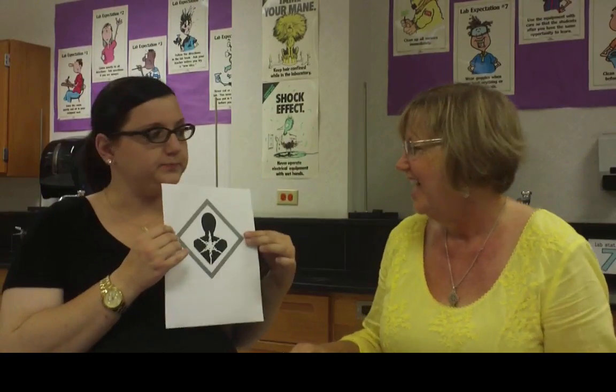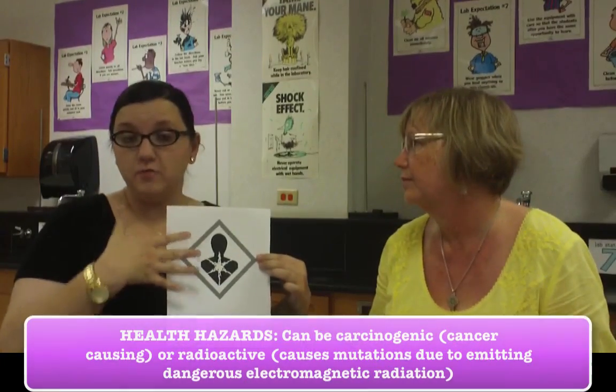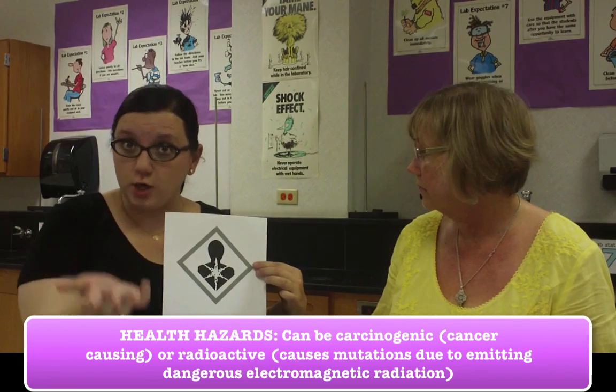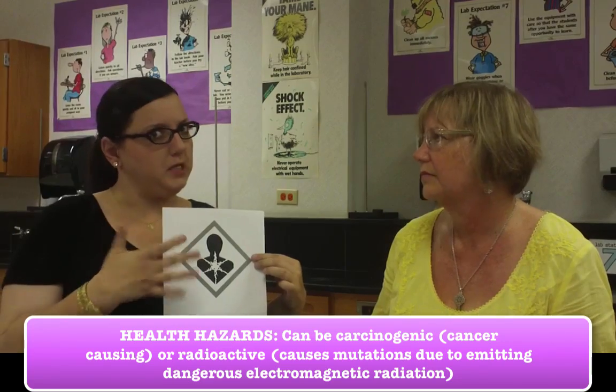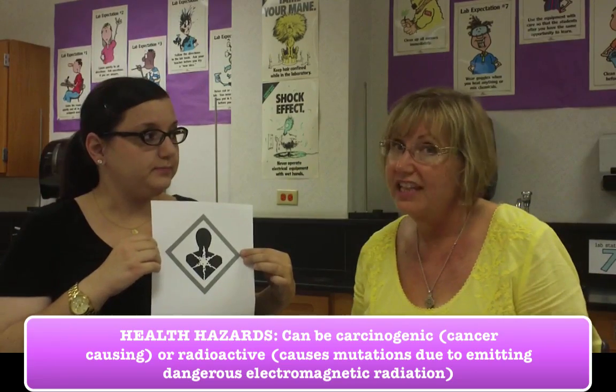Here is the next symbol. When I first saw this, it looked like an atomic bomb going on inside of a person — like kaboom, and it's internal, it's inside of him. This is the symbol for health hazard. These substances can either be cancerous — a carcinogen — or sometimes even radioactive, which means it would cause mutations to DNA. This is probably not something we're going to deal with, but it's a symbol we want to be familiar with, especially if you take AP or IB chemistry.